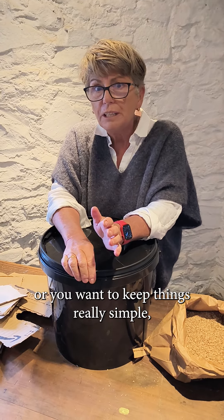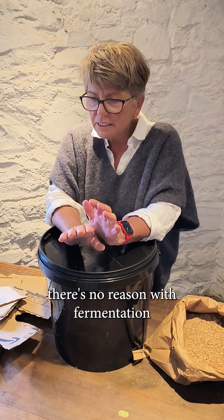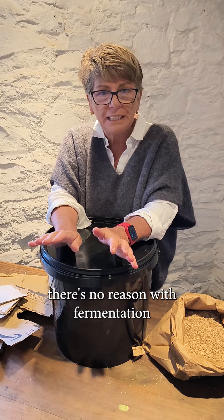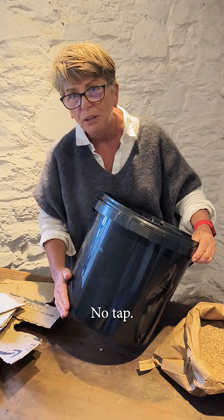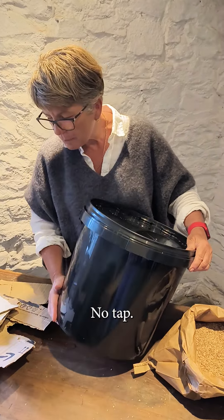Everyone's on about Bokashi, aren't they? Wonderful buckets — there's all different designs. I love them. I actually love the maize bucket with the clips. But what if you want to do it yourself? You don't want to spend any money, or very little money.